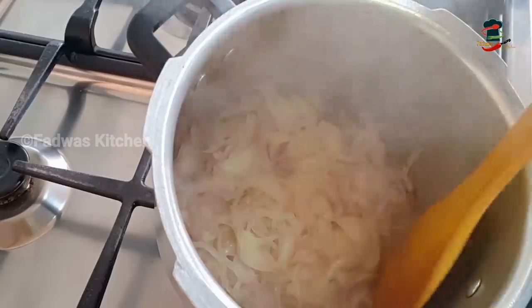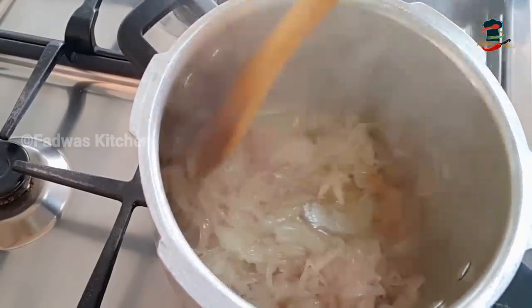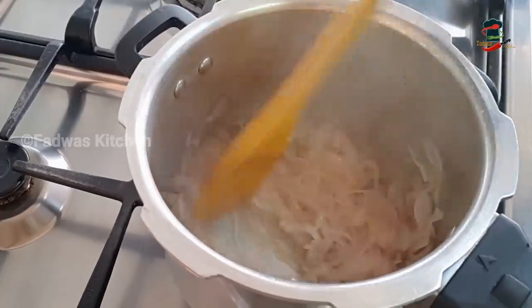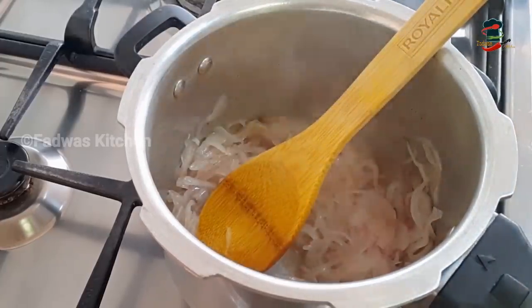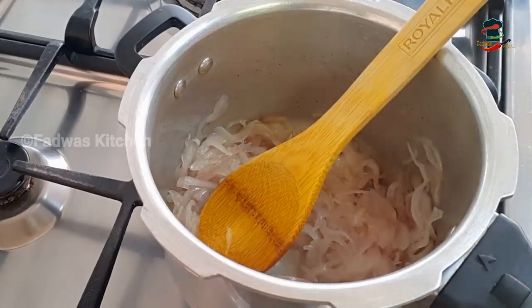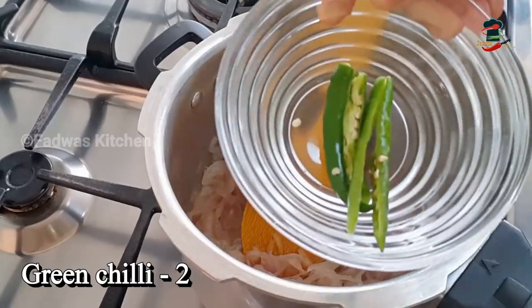Now we have to add soft water. Now we have to get a lot of brown color in this cooker. We have to make it a good brown color. We have to mix it in.